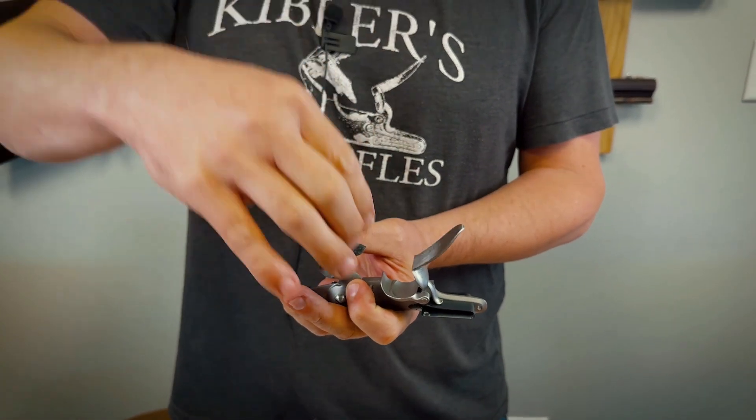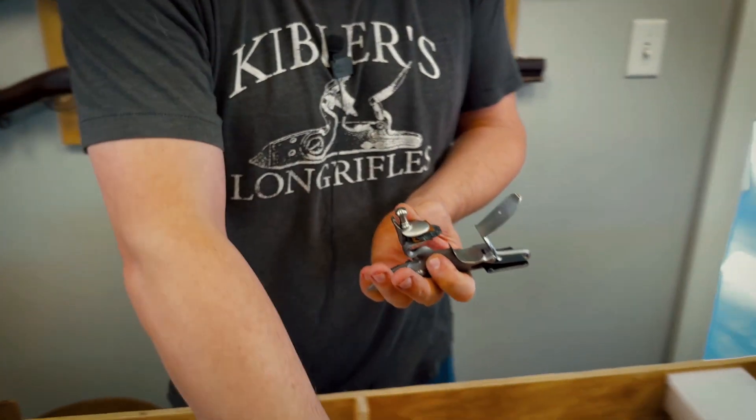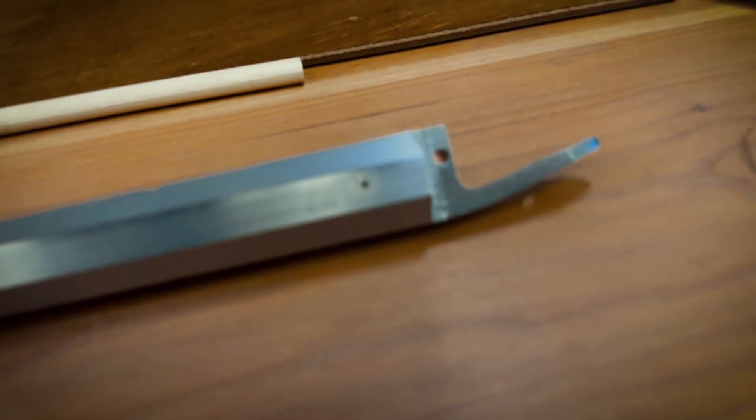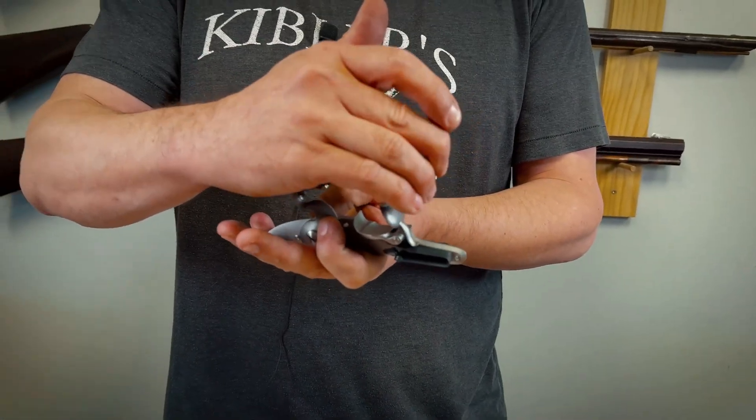It'll explode, and then that flame will go through the touch hole in the side of the barrel and ignite the powder that's been previously poured down the barrel. I can demonstrate the sparking.